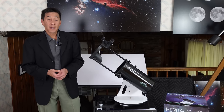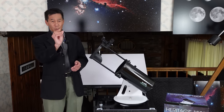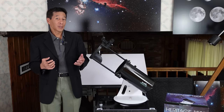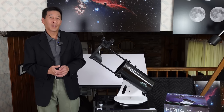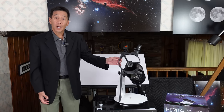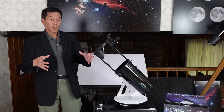A telescope is a device that gathers light — that's its main function. We can step outside and look with our eyes, but unfortunately our eyes will only open to about seven millimeters in diameter, and that's only when we're very young. As we get older, that number gets smaller — six millimeters, five millimeters, or sometimes even smaller. I know, life isn't fair. But if we have a telescope that gathers more light — in this case six inches worth with that mirror — the dim objects up there suddenly become visible.